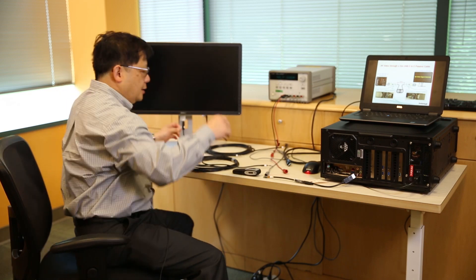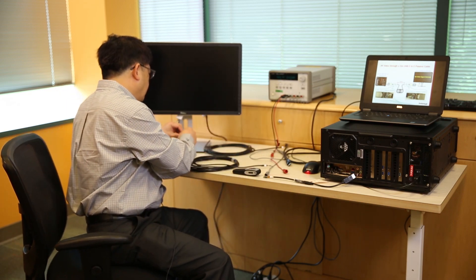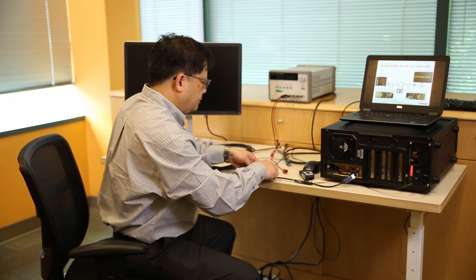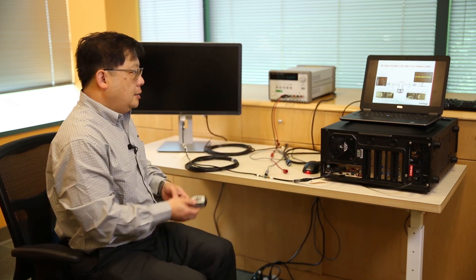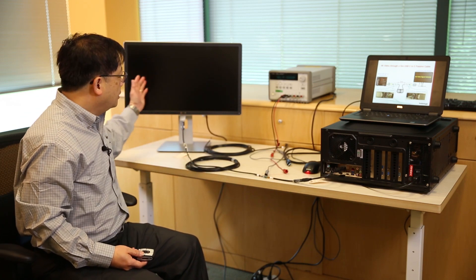Now I'll connect this 5-meter cable from the source to the device. As you can see, after 5 meters the signal has degraded too much and the monitor does not display anything. This illustrates a poor user experience.